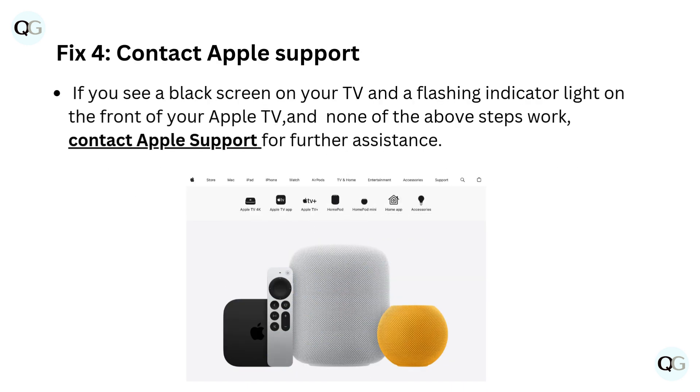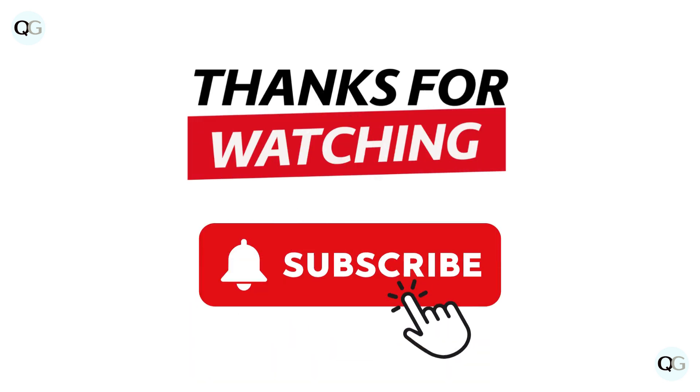Fix 4: Contact Apple Support. If you see a black screen on your TV and a flashing indicator light on the front of your Apple TV and none of the above steps work, contact Apple Support for further assistance. Thanks for watching. Subscribe for more videos.